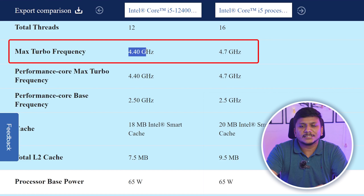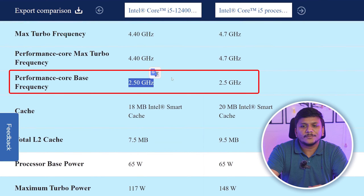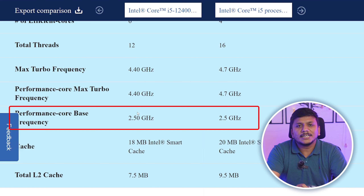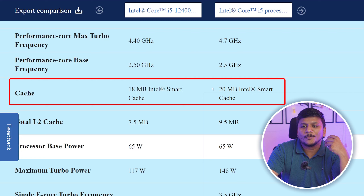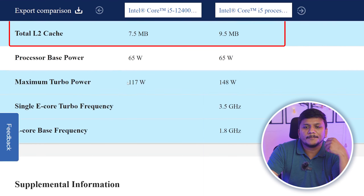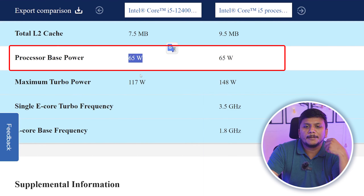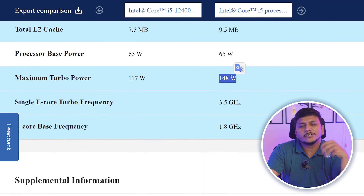For max turbo frequency, the 12th gen can go up to 4.4 GHz and the 14th gen up to 4.7 GHz. But processors don't always run at maximum frequency. Importantly, the base clock frequency of both processors is the same, meaning at normal working conditions you'll virtually see no difference. In terms of cache memory there's only a 2MB difference in L3 and 2MB in L2. Processor TDP is also the same.